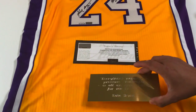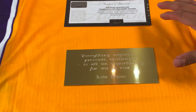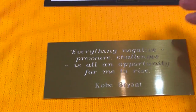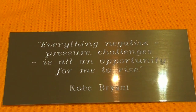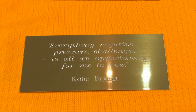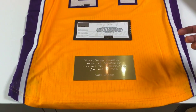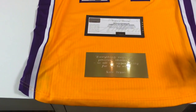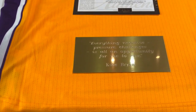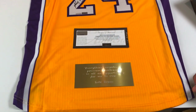The other thing that we did for this customer — and this is going to be a gift for her boyfriend or husband — is that Kobe has a lot of great quotes over the years. She said, 'I want to create a plaque that has the quote.' The quote says, 'Everything negative — pressure, challenges — it's all an opportunity for me to rise.' Kobe Bryant. And it's really powerful.